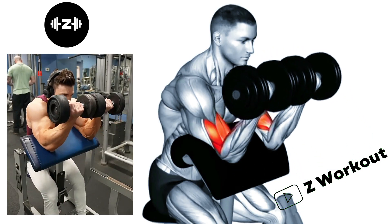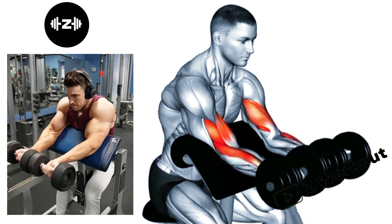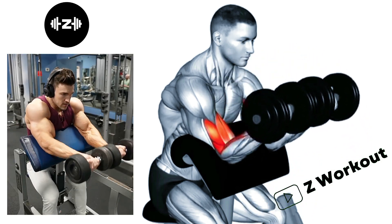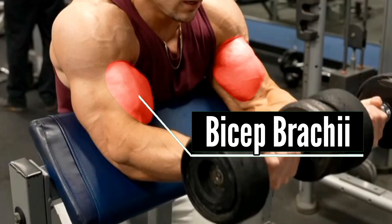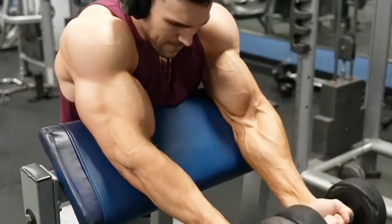Seated Dumbbell Preacher Curls: The preacher curl bench provides support for your upper arms, allowing you to achieve a complete range of motion. This helps fully stretch the bicep at the bottom of the movement and achieve a complete contraction at the top.